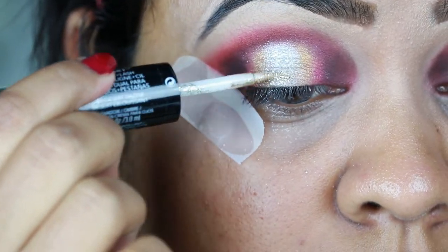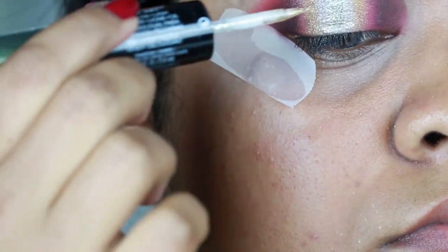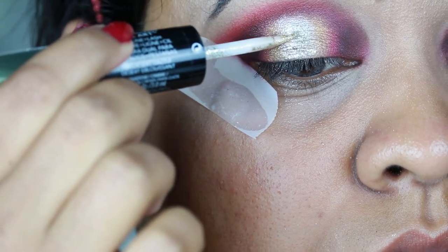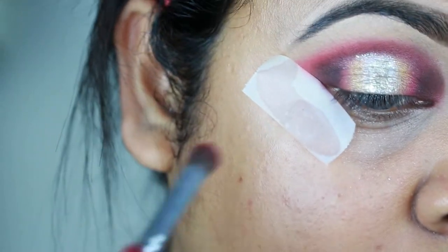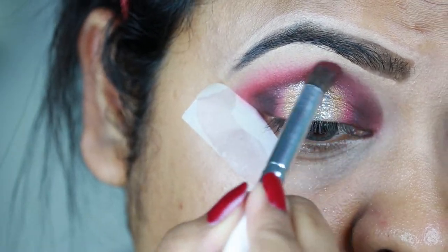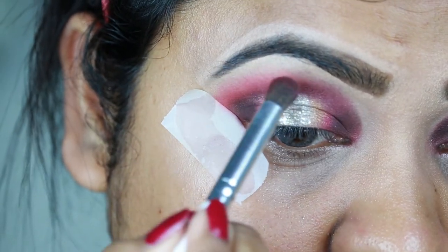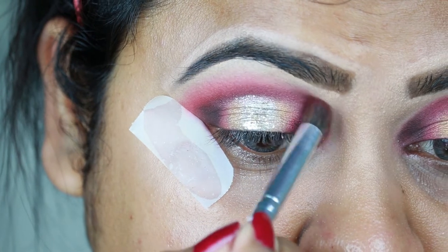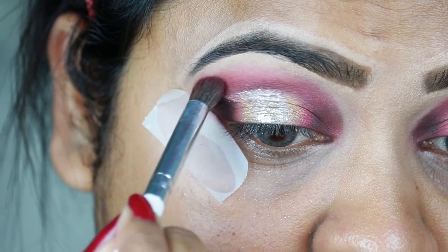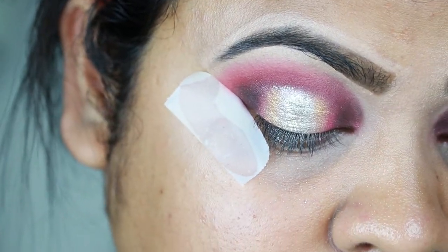I'm taking this golden glitter color called Desert Dazzles by Revlon and applying it over the silver eyeshadow. Then I'm taking shade 21 again and blending out the edges so there is no harshness and there is a smooth transition — just a little bit of product. After this I will finish my face makeup and then return to finish my eye makeup.